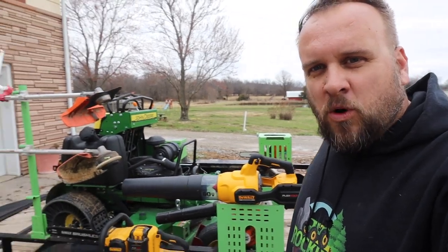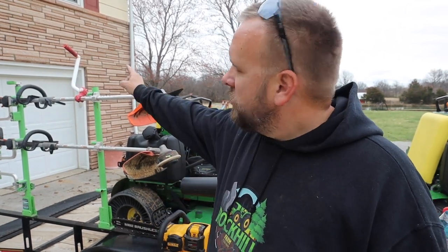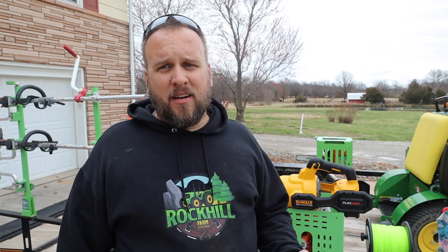I just walked by and noticed one other thing I didn't mention. If you do a lot of string trimming, you want a Darwin's Grip — that's just my opinion, especially if you're a tall guy. It's got two articulation points and allows you to hold your trimmer in a more comfortable position. However you like to stand, you can adjust it to fit you, because if you pick up a straight shaft string trimmer and try to use it without that, you're bent over in an uncomfortable position, and that gets old after a while.